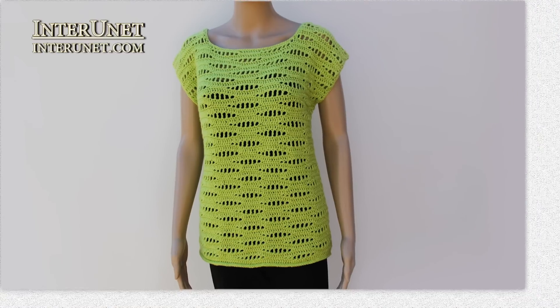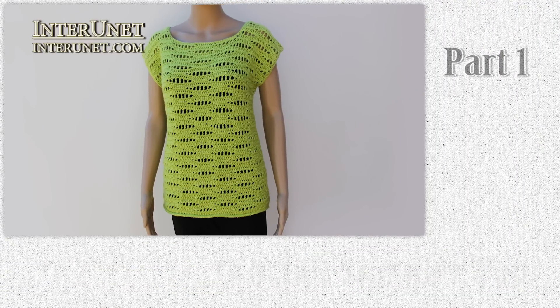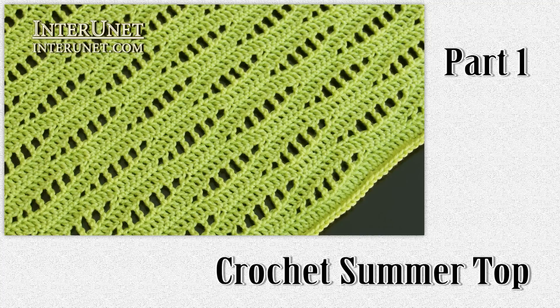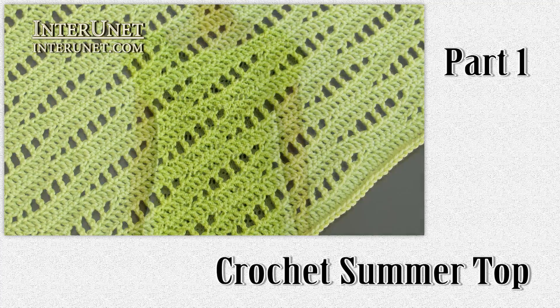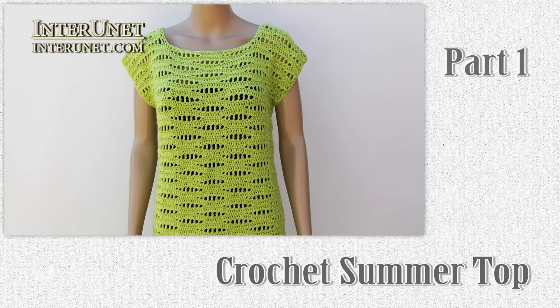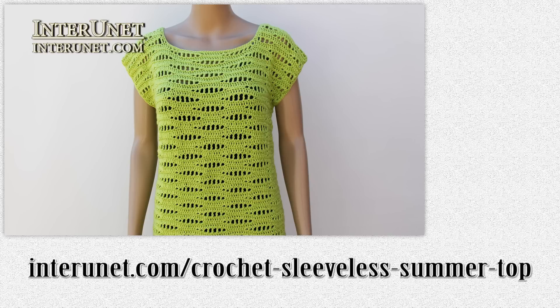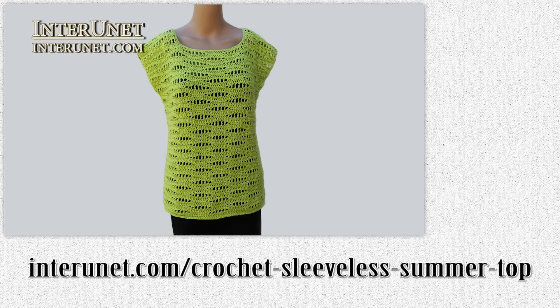Hello, everyone. This is the first part of the video tutorial – How to crochet a summer top. In this video I'll show you how to work the four rows of the pattern and how to increase chains. Complete details about this project are available at interunit.com/crochet-silly-summer-top. On this webpage you may share pictures of your work and ask questions if any.